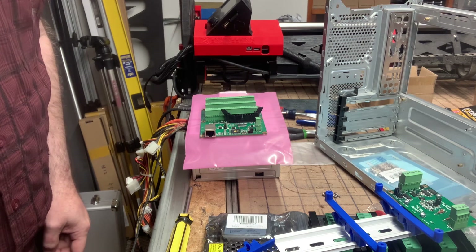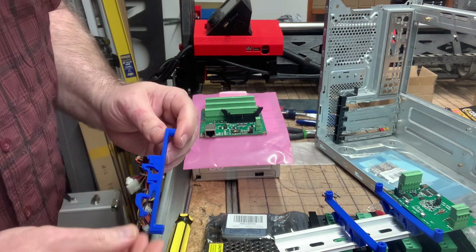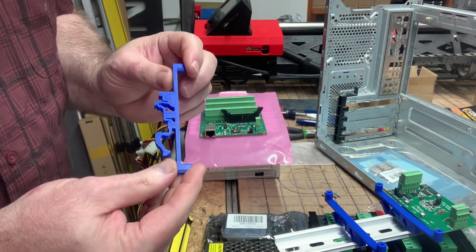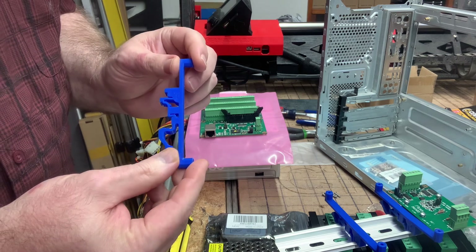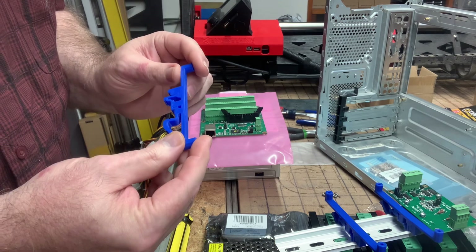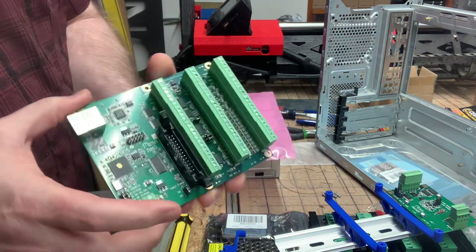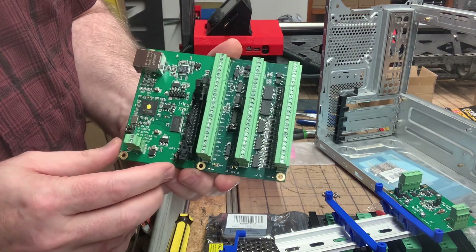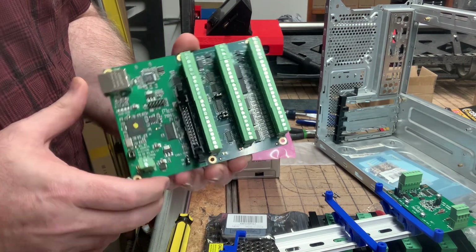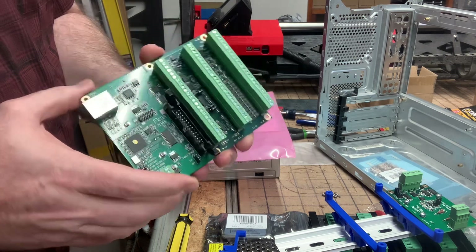Hi, this is Doug Joseph with Design 8 Studio. I want to mention something quickly about the 3D printed DIN rail mount that I made, custom designed. This is a remix off of a mount I found on GrabCAD, but this one is for the Mesa Electronics 7i96s in-out card, which I'm using for LinuxCNC for a plasma CNC table.